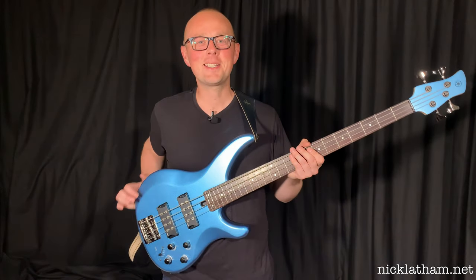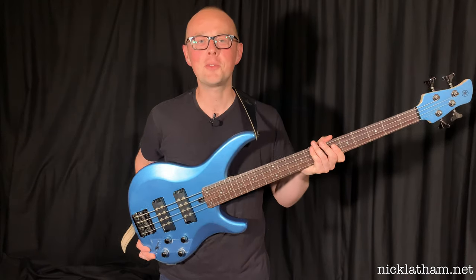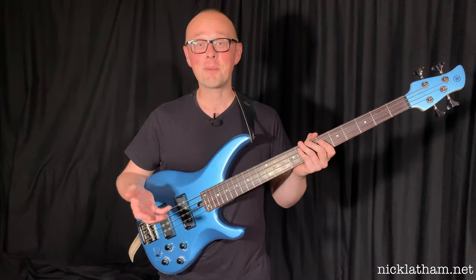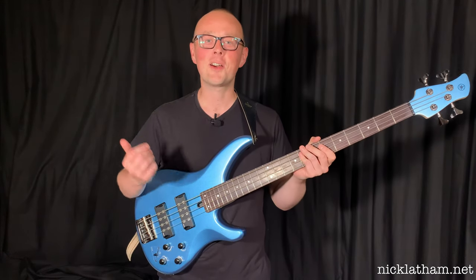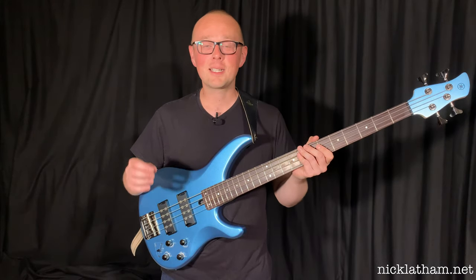Hi everybody, how's it going? I'm here today to bring you a demo of the Yamaha TRB-X304. Before we get started, I do just want to let you know that I am being paid to make this video, but Yamaha have asked me to make as honest a review as possible, so that's what they're going to get. So with that out of the way, let's get into it.